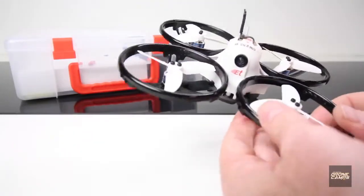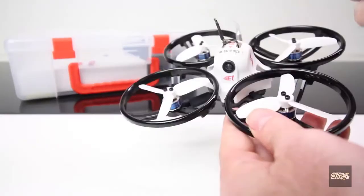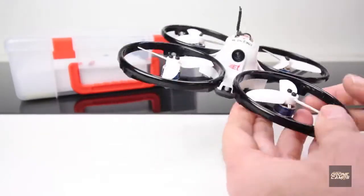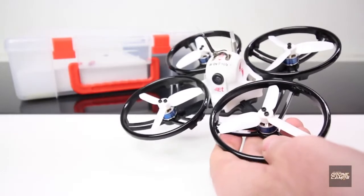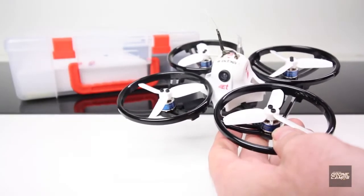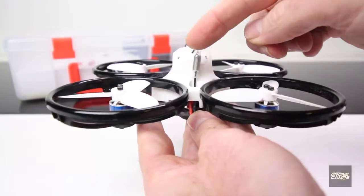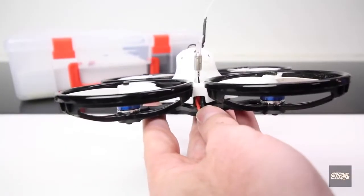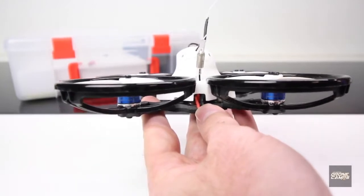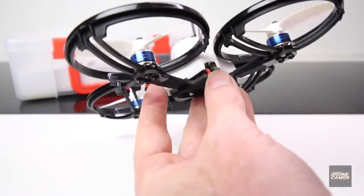The camera is an 800 TVL CMOS with a 150-degree field of view, so it's different than a RunCam Micro — not as good quality, but the colors are super bright and saturated in the video footage. On the very back of the quad, you have the video transmitter antenna coming out the back — a little dipole that works great. Some dipoles I've used recently haven't been great, but this one has a really good signal coming back to the goggles.